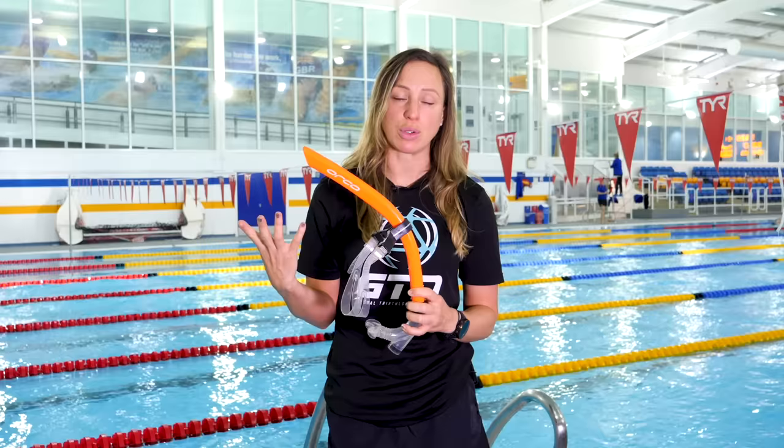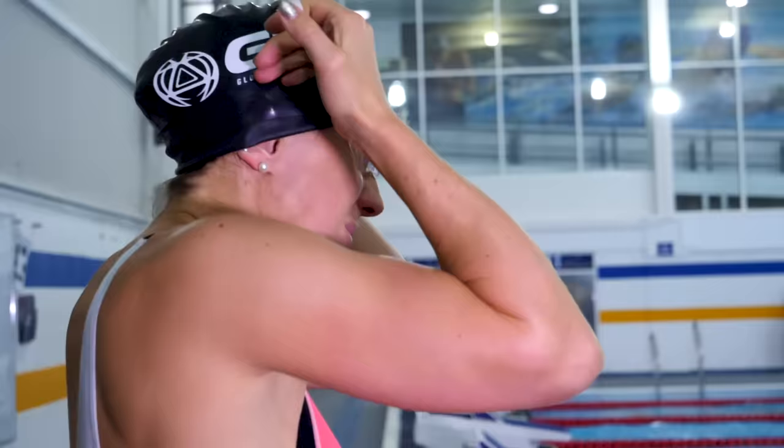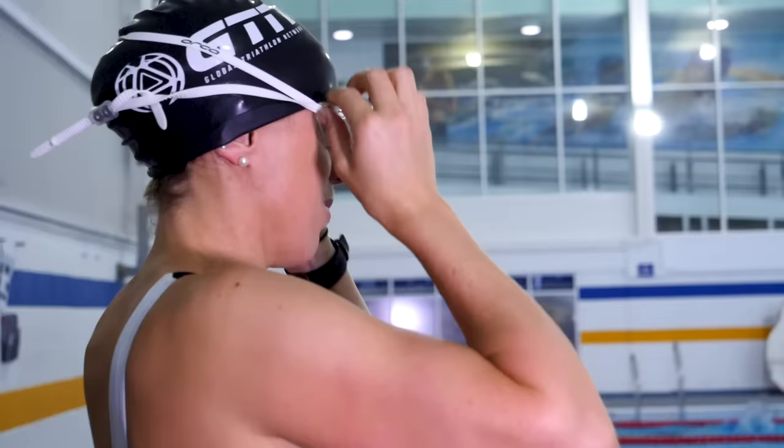Now, there are various snorkels on the market but you don't need anything too fancy. Just make sure that it's a swimming-specific snorkel. You can get fancy ones with two tubes going out either side, but anything that's in a similar shape to this will do the job perfectly fine. To wear it, you'll need to put your hat and goggles on first as normal. I'd recommend putting your goggles on your eyes first and then fixing this over the top with the strap going over the top of your goggles.